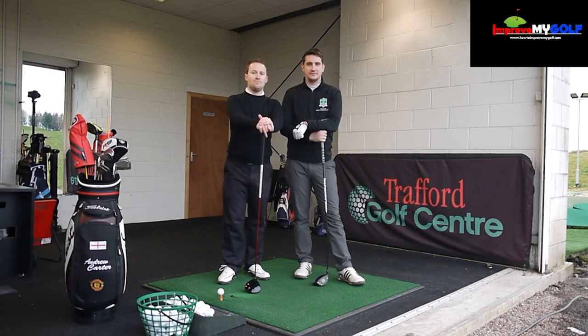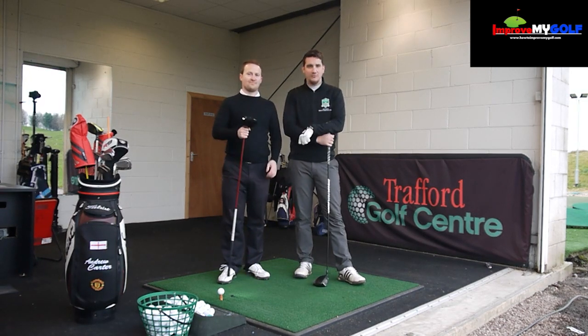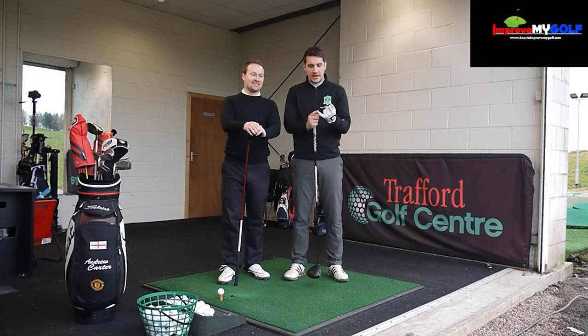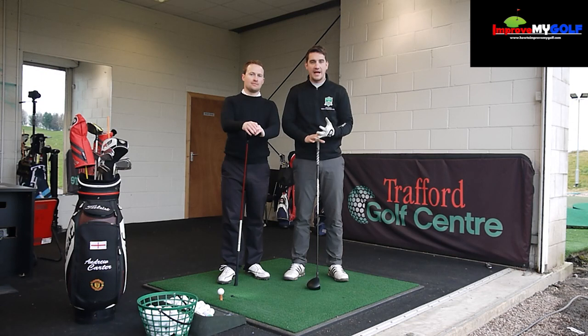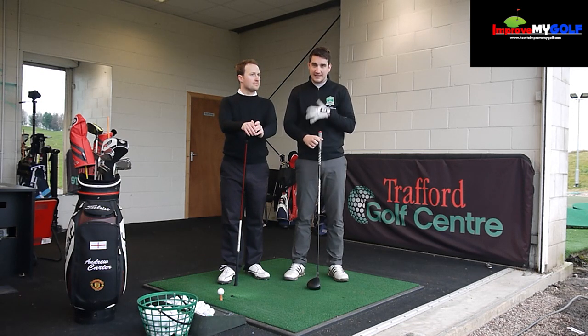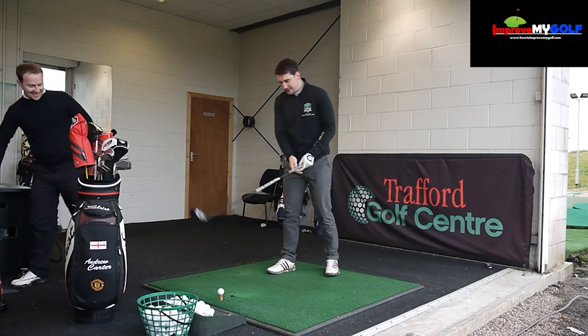Hi guys, welcome to howtoimproveygolf.com. I'm Chris Fletcher and I'm Andy Carter. Today's video is the third and final part of this anti-slice with the big dog series. We've already spoken in the previous videos about setup, grip, and alignment, moved into the takeaway, backswing, and transition. Today's video is all about the downswing path, the angle into impact, and the effect on the follow-through.